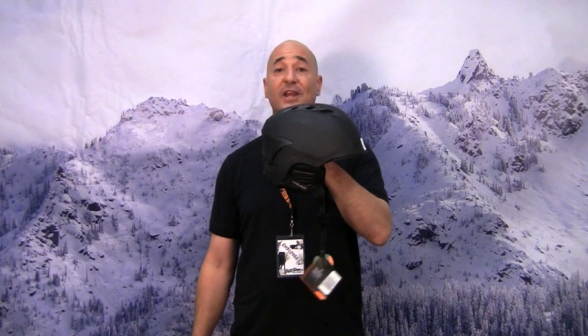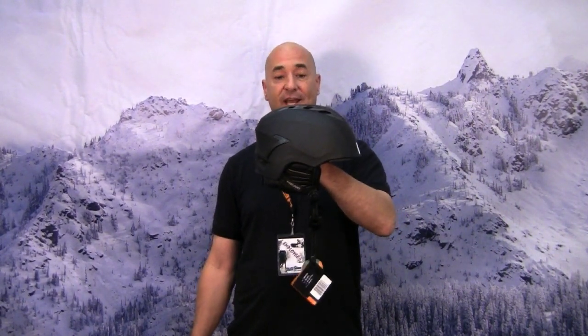Overall, this is just a really comfortable helmet. We also make a women's version, and it comes in several colors. You can get these helmets at the Peter Glenn Stores and PeterGlenn.com.